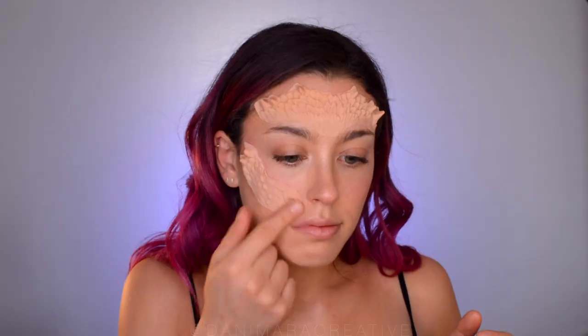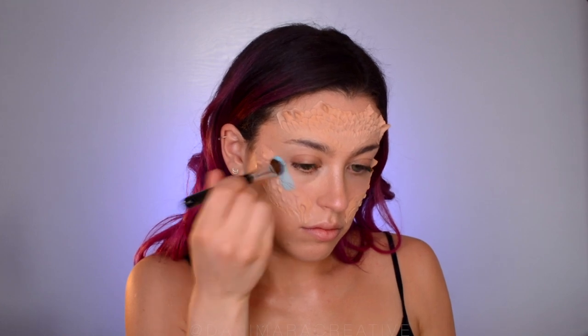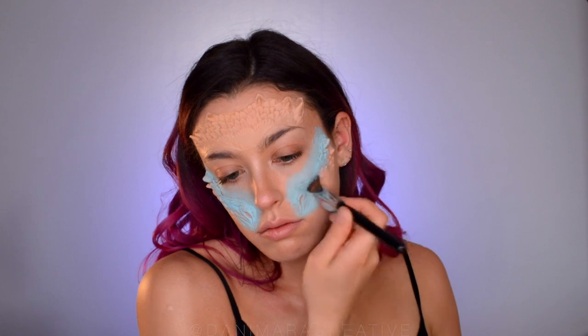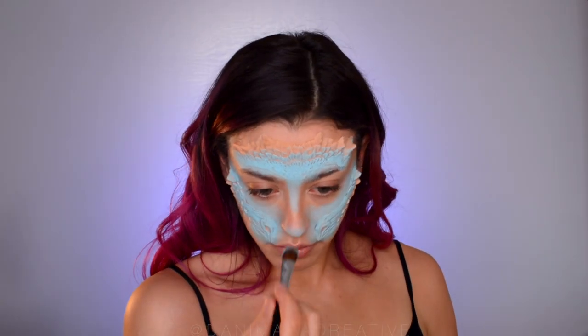Repeat the same steps with the cheek pieces. Next, we're going to use this cool tones palette and use the two blue shades on the end to sort of contour. The lighter blue will go on the high points — the cheekbones — and we're going to bring that down a bit: the center of the forehead, down the bridge of the nose, the tip of the nose, the cupid's bow, and the chin.